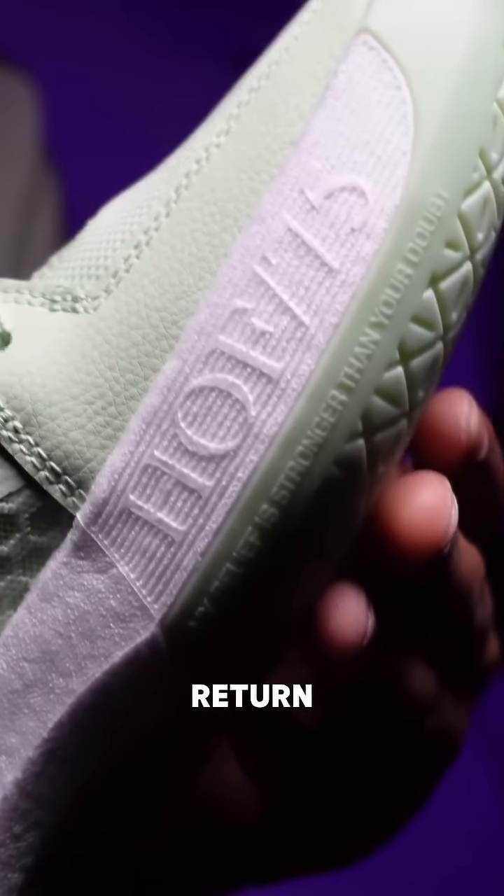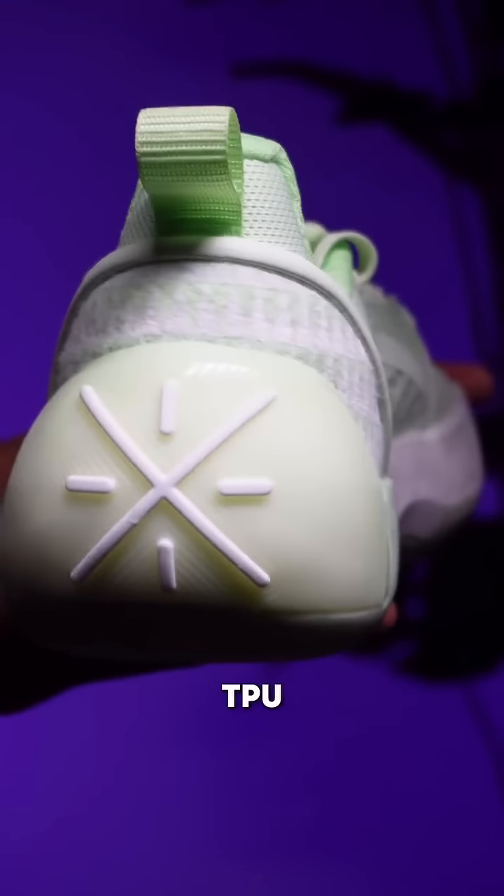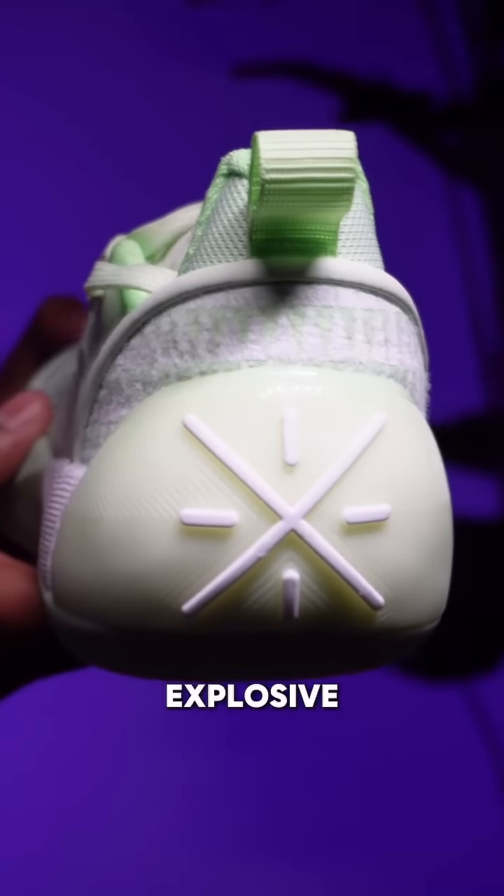Your first time lacing these up, you're going to notice how comfortable they are, as these come with full-length Boom cushioning, really giving you solid energy return and a nice ride while you're playing. For support, you have a TPU piece under the midsole, as well as a heel TPU helping to keep you stable for those more explosive movements.